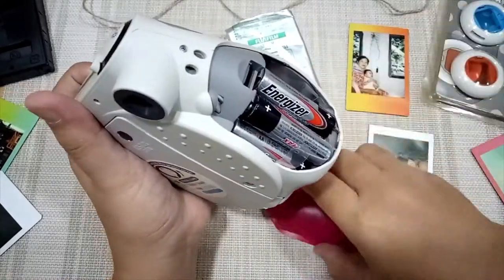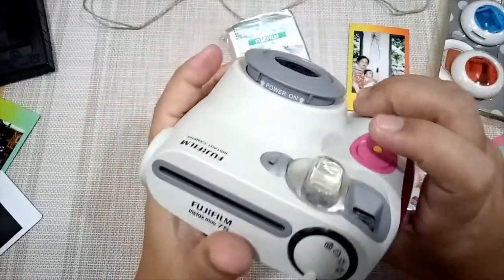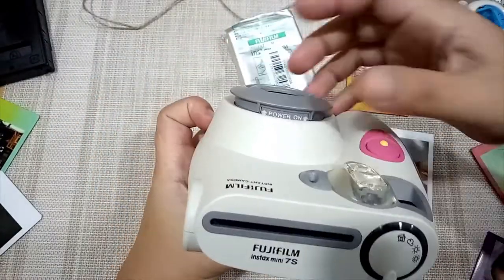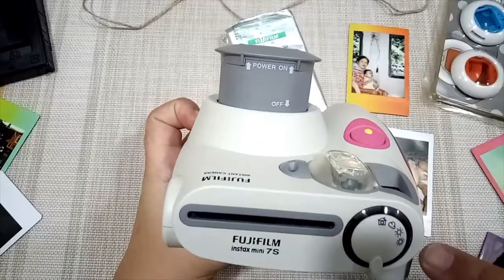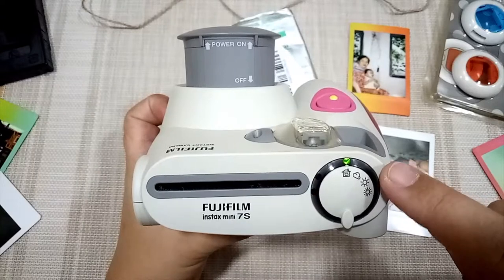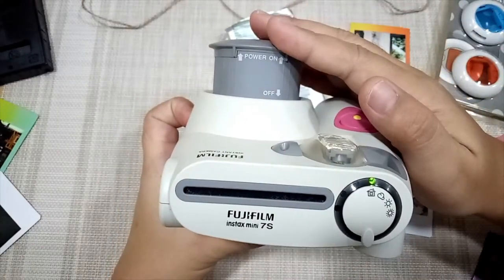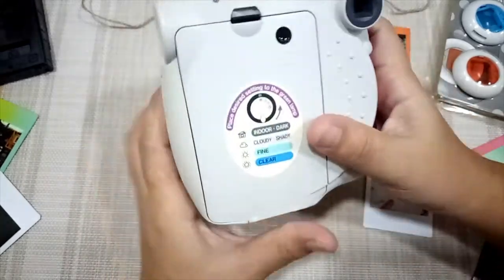Close the battery case. To turn it on, just click that button and the red dot will change until it becomes green — that means it's ready. We'll turn it off now and then put in the film.